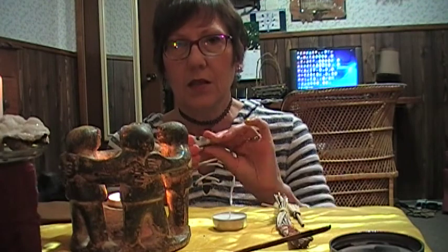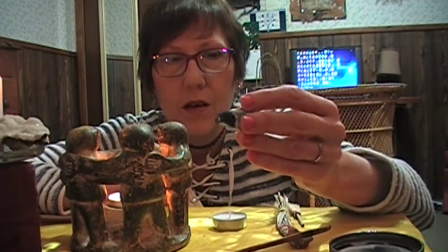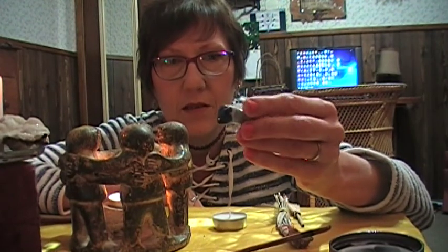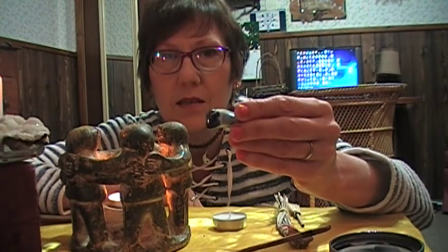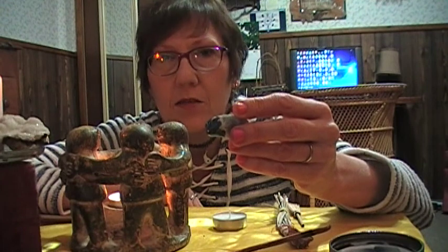When I work with sodalite — I do tend to call it socialite — this little stone can help me walk into any room, any situation, and be confident enough to be myself. To rely on my own ideas, my own belief system.